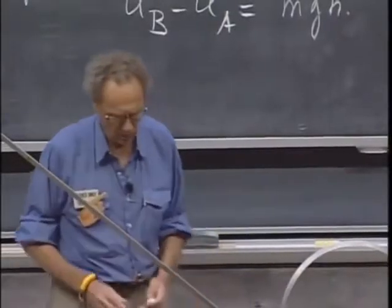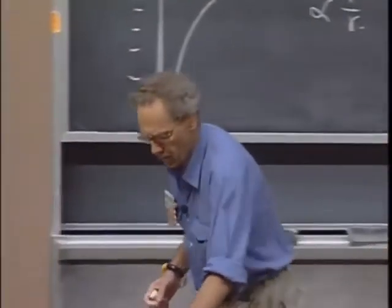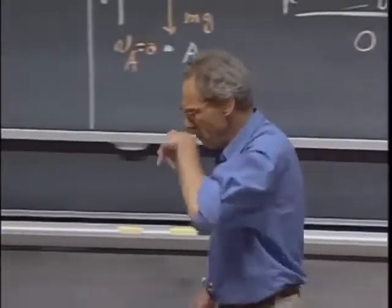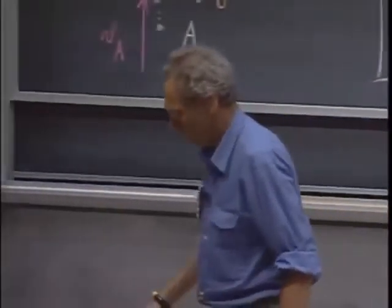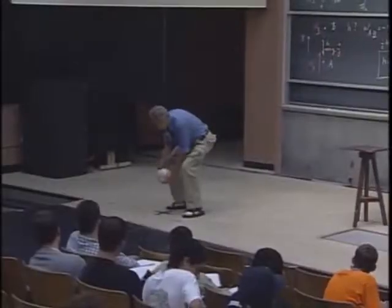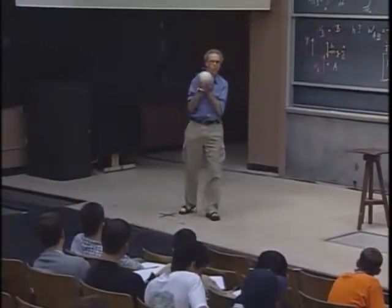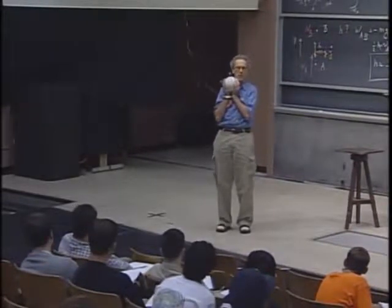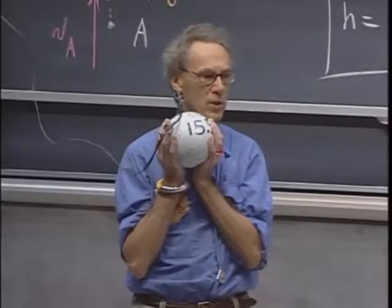I want to return to the conservation of mechanical energy. I have here a pendulum. I have an object that weighs 15 kilograms and I can lift it up one meter, which I have done now. That means I've done work. Mgh is the work I have done. I've increased the potential energy of this object.